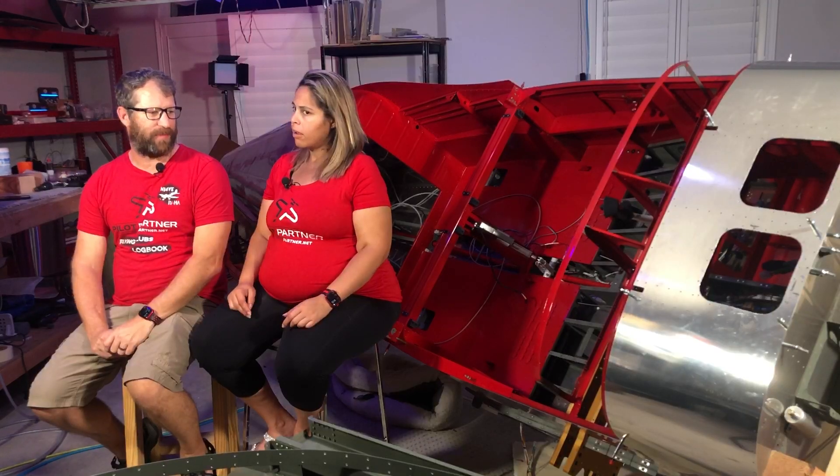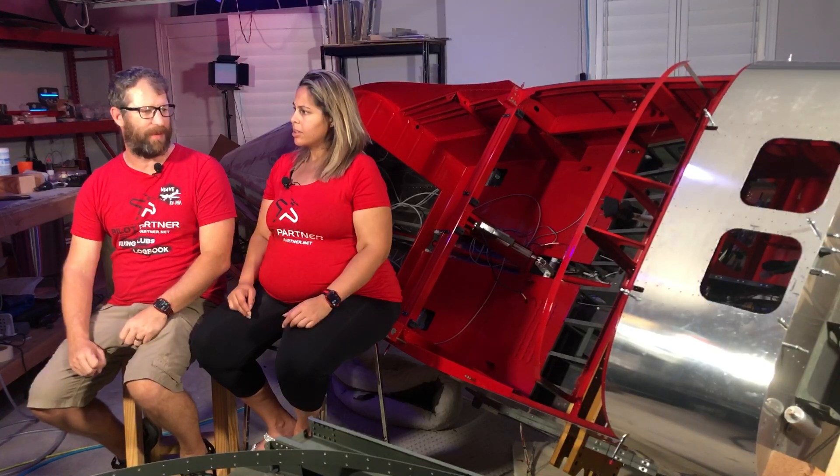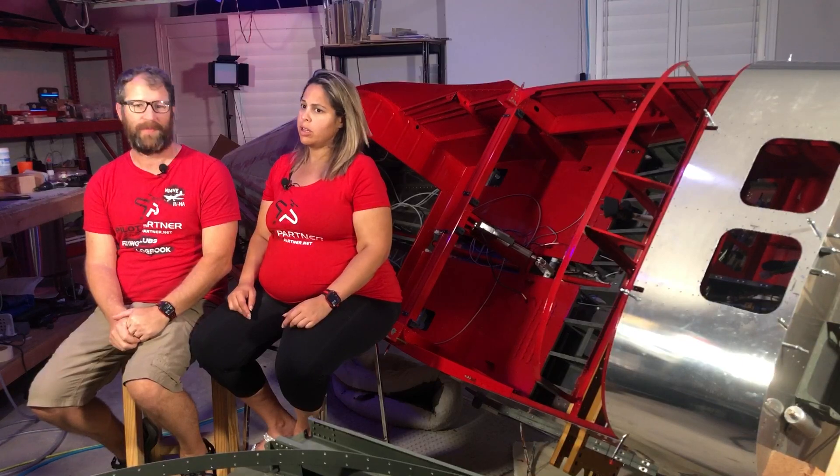So you cut some big holes in my airplane. No, I just figured we need to reach the avionics somehow. It seemed like it would be impossible once we put that forward skin on. Oh, so they're not lightning holes? They're speed holes. Speed holes? It makes us go faster.